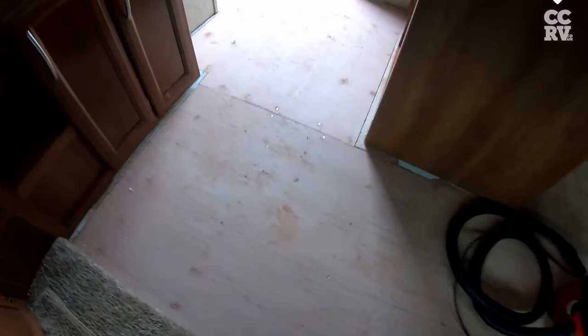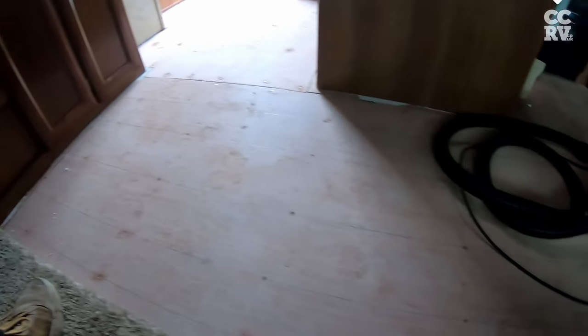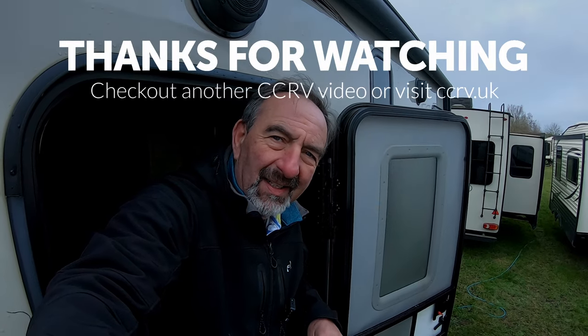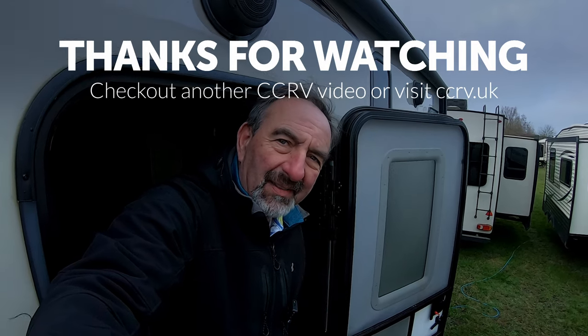We've peeled back the lino — we may use that, we may not. But you can see it's all nicely screwed down, all solid, no movement. That'll be good for years to come. Thanks for watching, don't forget to like and subscribe — really helps us out. Over and out from CCRV.